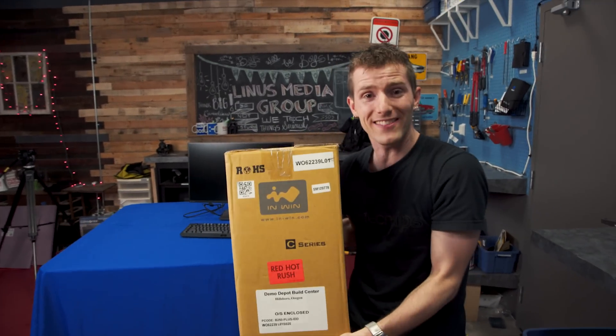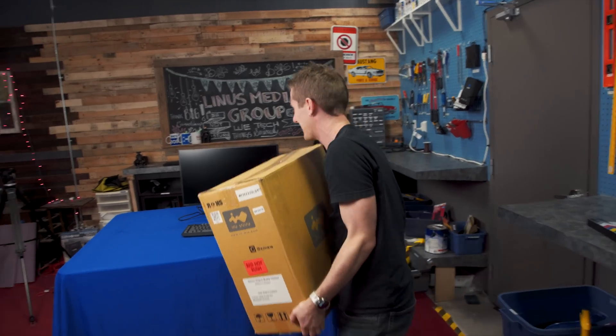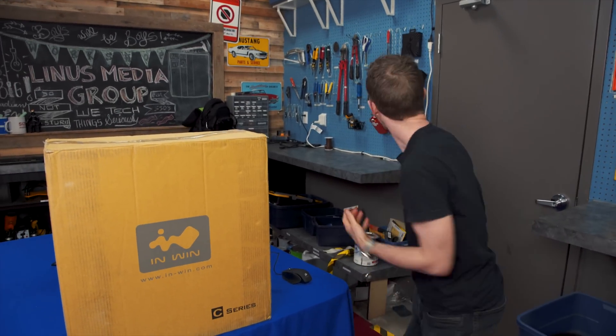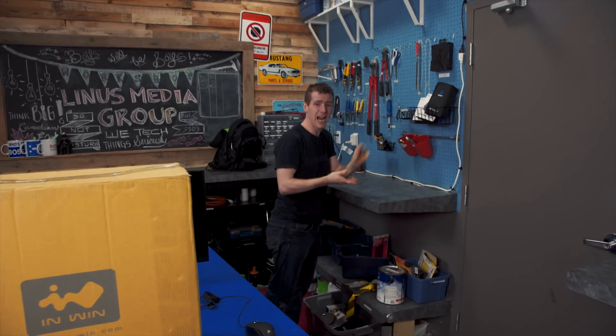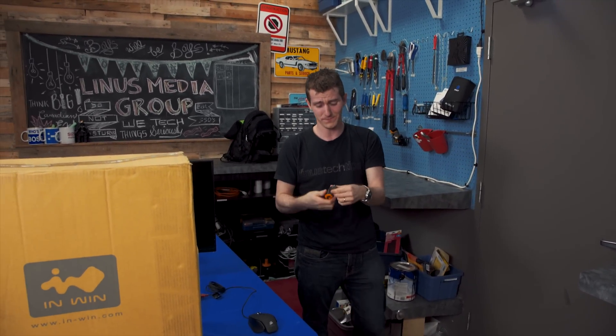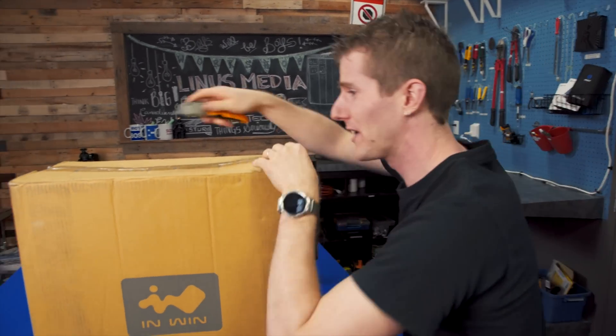If you've read the title of the video, you've probably got a pretty good idea of what's in this box. But hold on — I need my knife. Clearly at this point I'm filming the video, I haven't read the title, so you're gonna have to humor me as we come along on a voyage of discovery here.